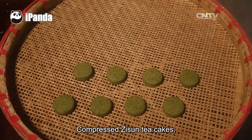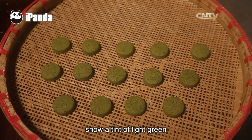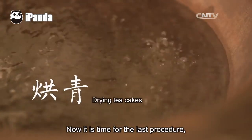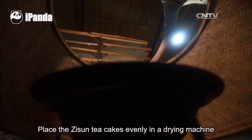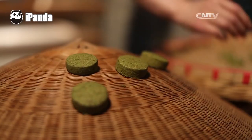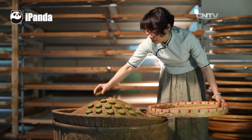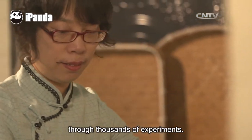Compressed Zisun tea cakes, small and exquisite, show a tint of light green and look adorable. Now it is time for the last procedure: drying. Place the Zisun tea cakes evenly in a drying machine and bake them for 3 to 5 days. This process was established by Yang Yajin through thousands of experiments.